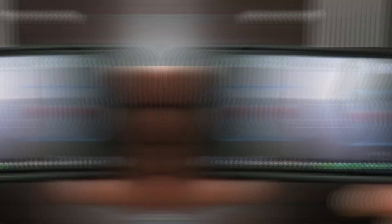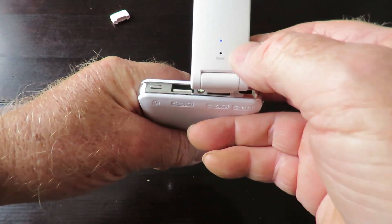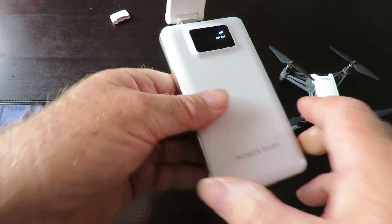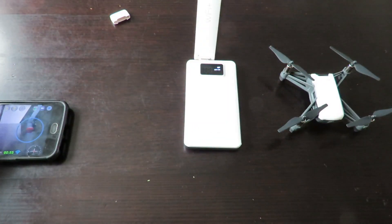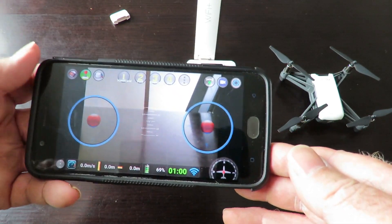One thing I nearly forgot — if you look on the back of the extender, the light has turned blue. That tells you that you have now connected successfully and paired the two together. It's working nicely, and the controller is all working — it's just a matter of getting it to fly now.